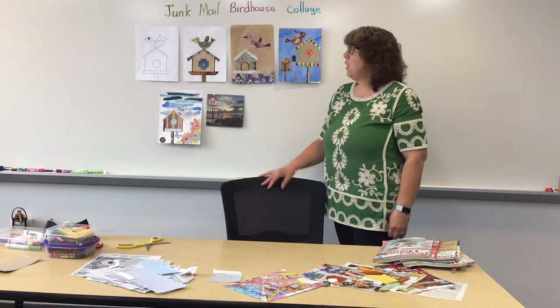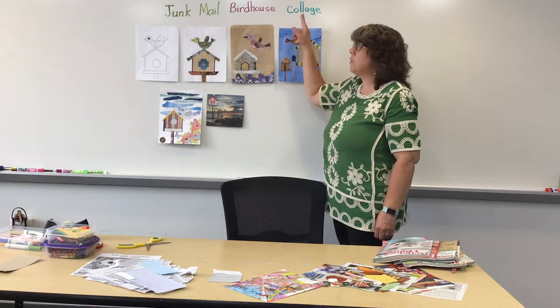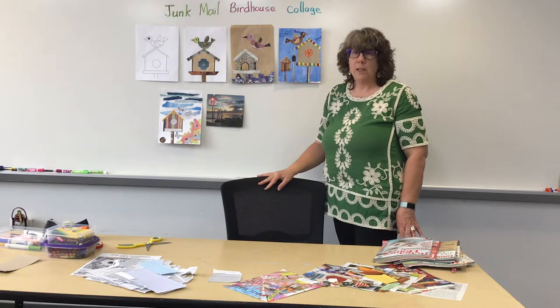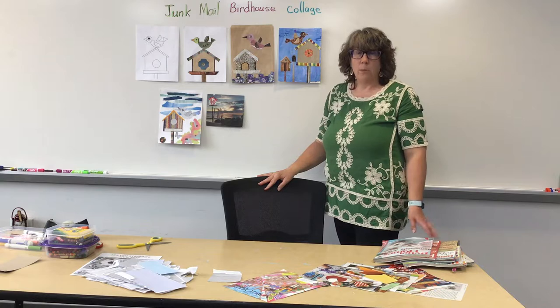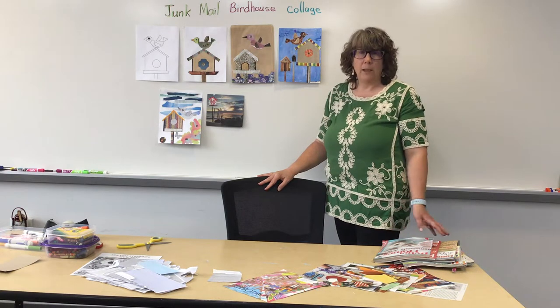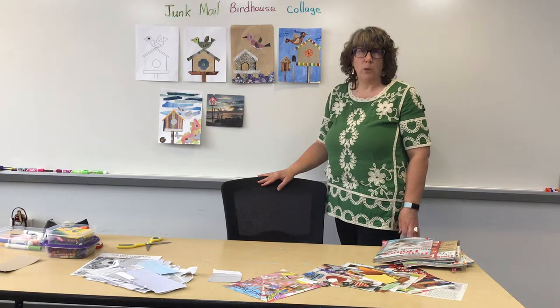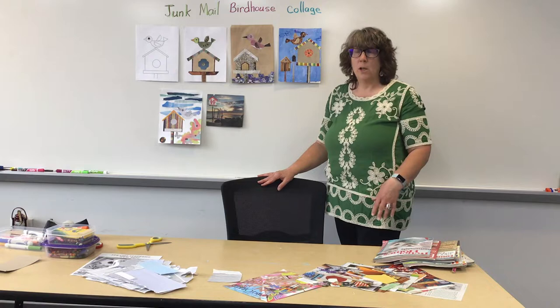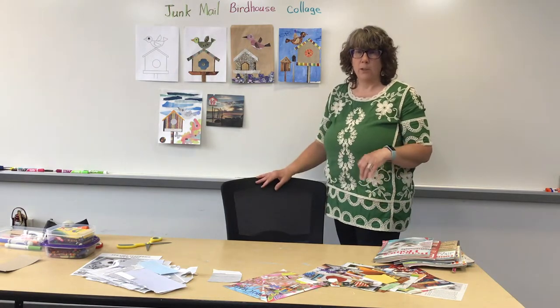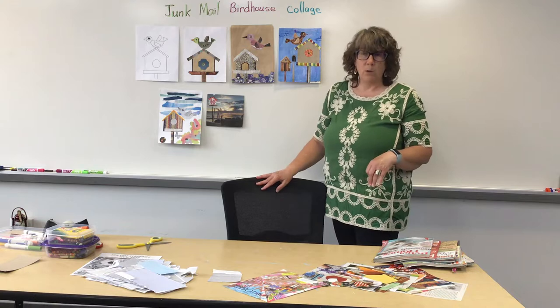Hi, today we're going to make junk mail birdhouse collages. A collage is when you take things — usually paper scraps, but it could be ribbons or just anything — that you want to add to a picture, and you cut it out into the shapes that you want to make the pictures. Sometimes collages overlap; you glue things on top of each other, and sometimes they don't have to.